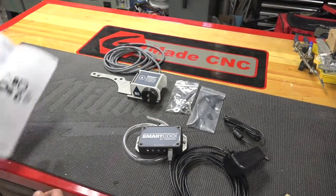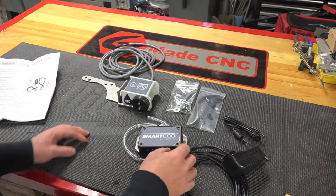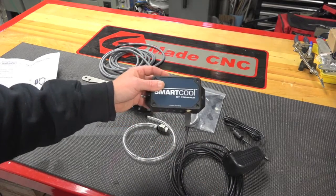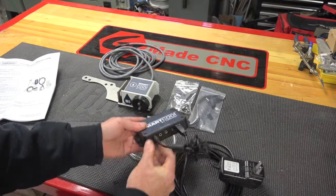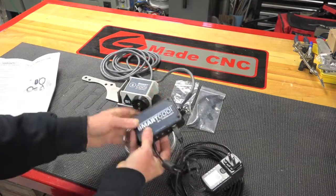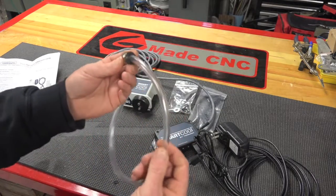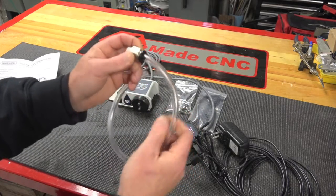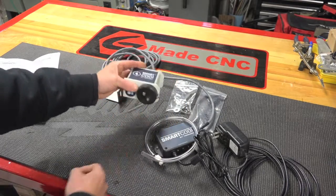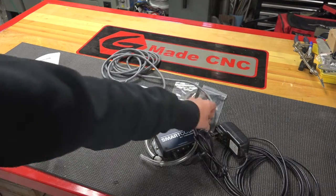It's as simple as bolting this bracket up to the solenoid. As far as the communication board goes, you just plug in the USB, your power, and then your communication wire from the solenoid to the controller. From the controller you plug it into any USB port on the computer. They also have this adapter which threads right into your coolant line, and then we'll mount the back side of this to feed the coolant. We'll get this bolted up and then route the main wire over to the machine.